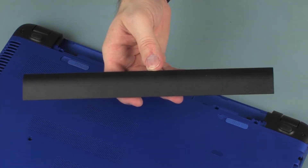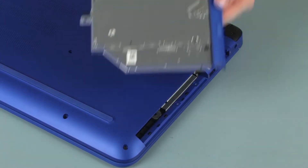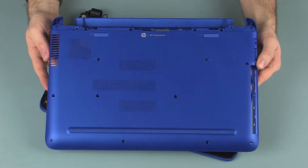Before you begin, remove the battery, optical drive, rear corner covers, and base enclosure.